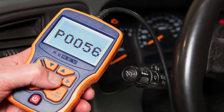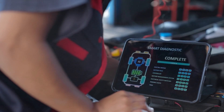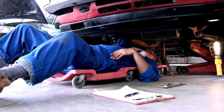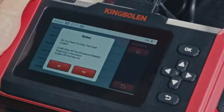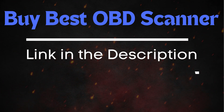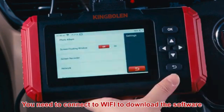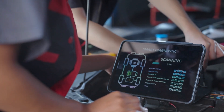Now that we know what P0056 means, let's find out how to fix it. Troubleshooting P0056 involves several steps. Before diving into specific repairs, perform an OBD2 scanner reset to clear the codes. Sometimes these codes pop up due to recent maintenance work and can resolve themselves after a reset. Simply connect the scanner to your vehicle, follow the instructions to clear the trouble codes, and see if the P0056 code reappears. If the code comes back, it means there's a persistent issue that needs further troubleshooting.